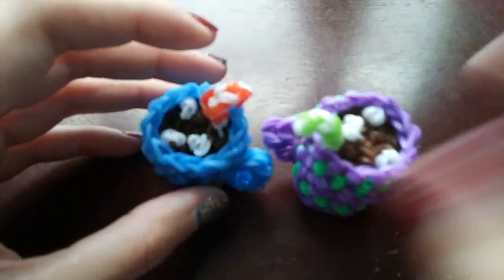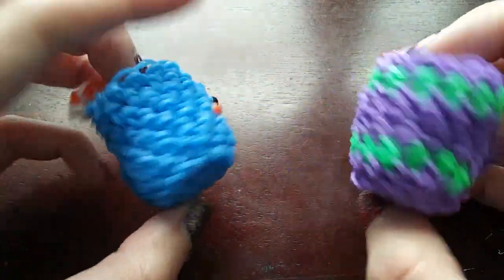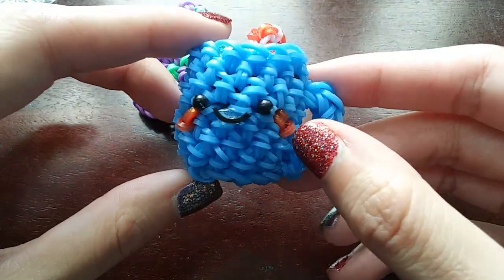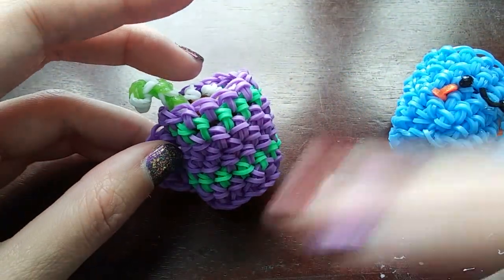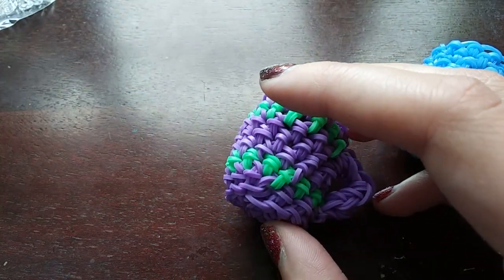I thought this would be a really cute design for around this time because usually it's cold so everyone's drinking hot chocolate. This one doesn't have a face yet — I just haven't put it on yet. I was making this one just to make sure I knew how to do the pattern.